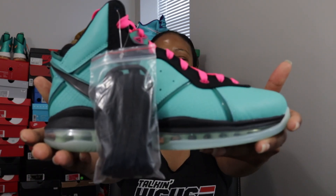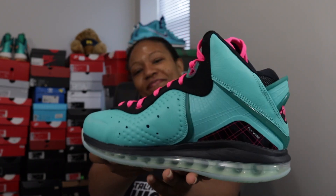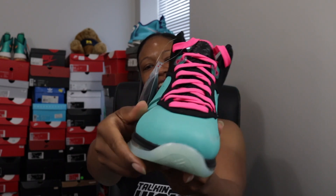Let's get into it. Here's the box — what we have here is the LeBron 8 South Beach colorway.